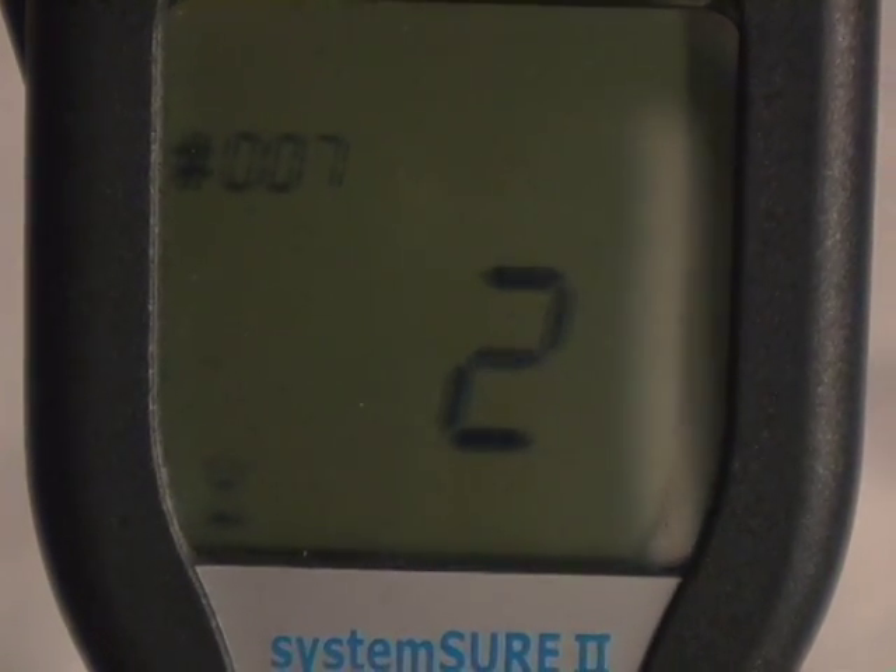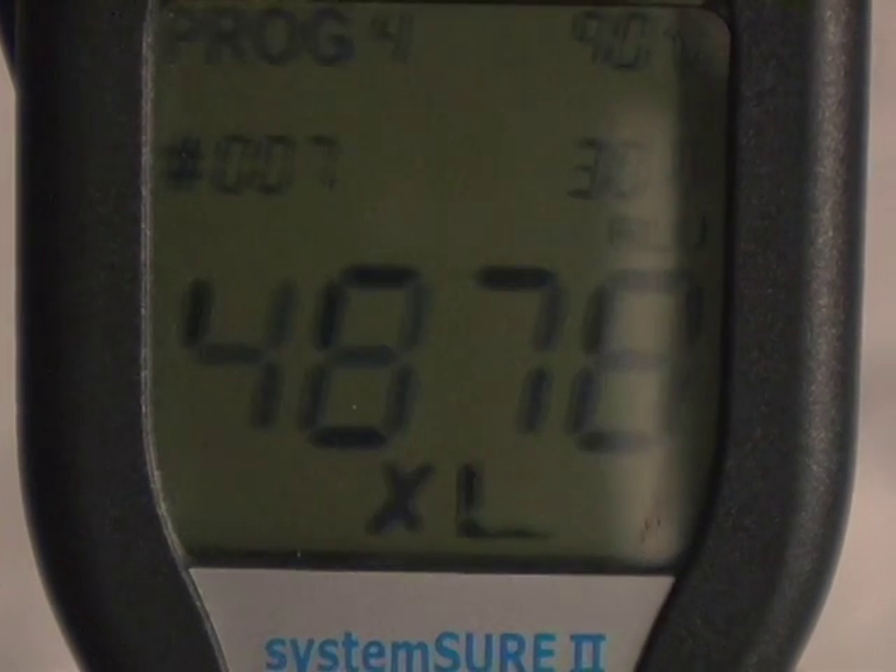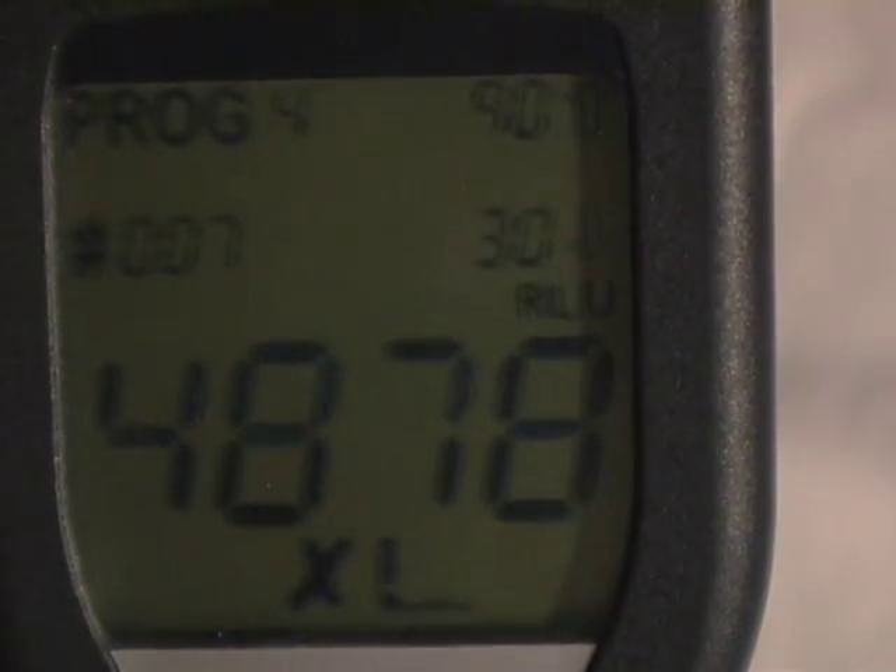Here's the contamination reading: 4,878 relative light units, or RLUs. Remember, the higher the number, the more contamination there is.